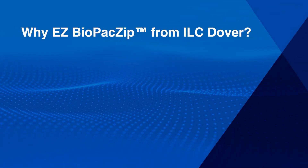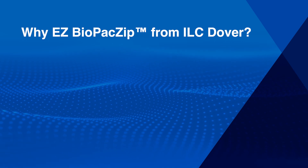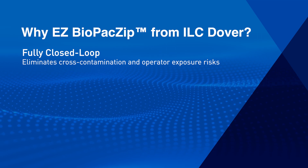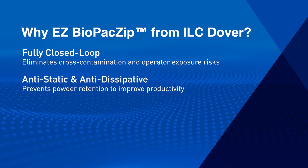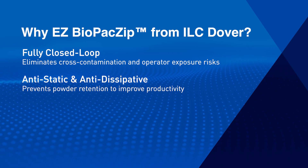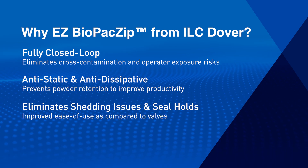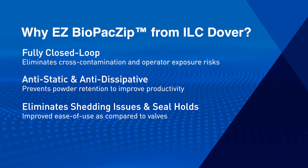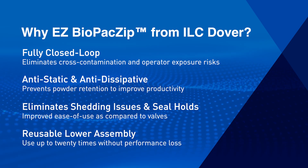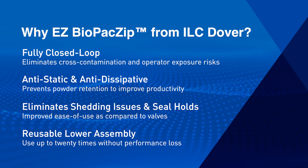Why EZ Biopack Zip from ILC Dover? Its fully closed loop design eliminates the risk of cross-contamination and operator exposure risks. Its anti-static and anti-dissipative film prevents powder retention to improve productivity. It eliminates shedding issues in seal holds for improved ease of use as compared to valves. The reusable lower assembly can be used up to 20 times without performance loss.